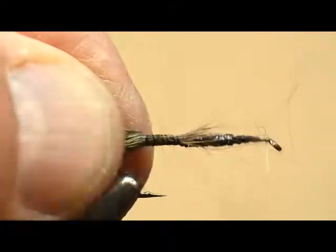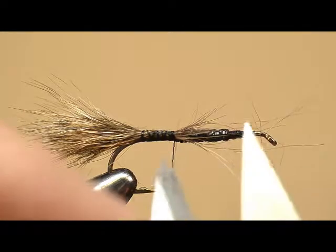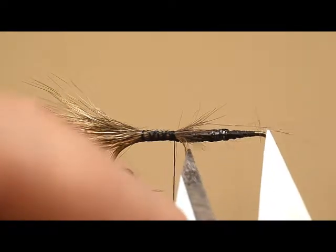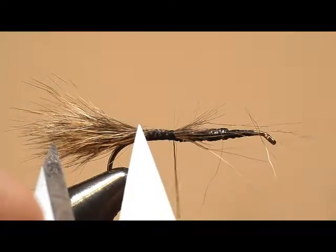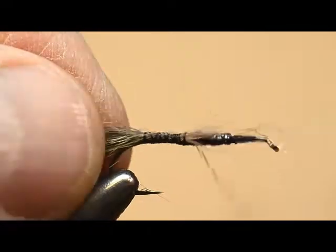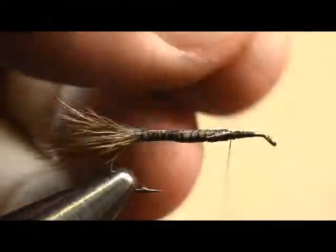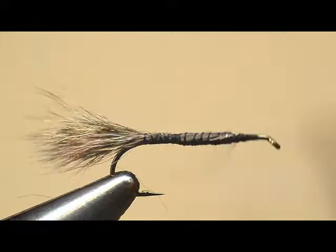Let's verify that — two-thirds the length of the shank would be about like that, and that looks to be about right. So we're good there. Let's just wrap over that waste instead of cutting it off, and bind it into place on top of the non-lead wire turns.